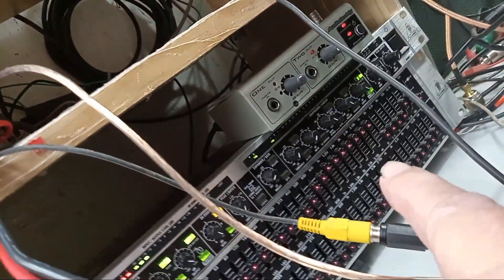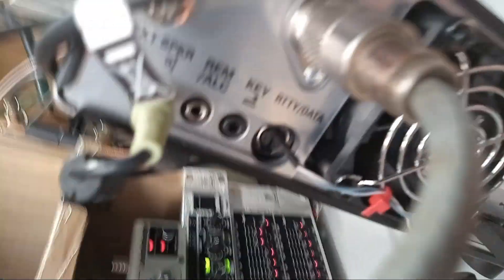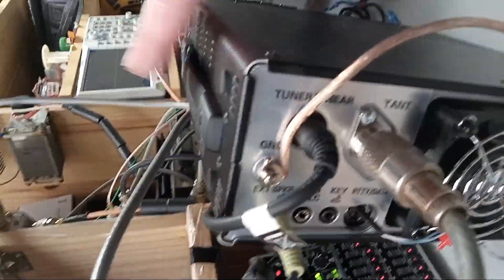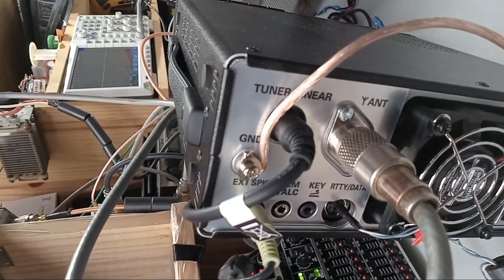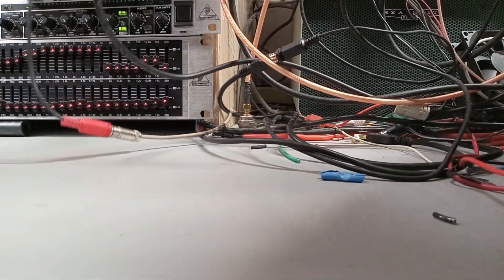Audio comes up here and into this connector. I can feed it into the rear of the radio and plug that in. One of the advantages of a little radio like this is that it's easy to pull in and out when you're making connections. With a big heavy radio you've got a whole bunch more stuff connected to it, and when you want to connect something in the back you've got to pull it all apart. This is a little easier.